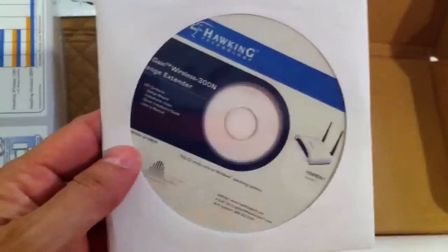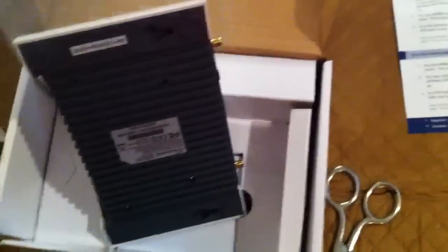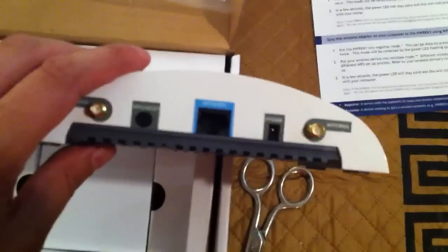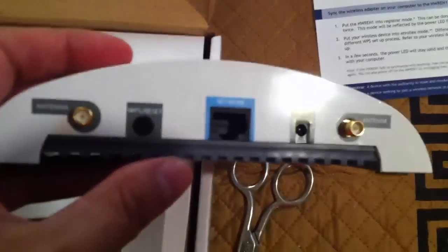There are additional setup instructions and you can use the CD or go directly to the router's page. It has dual antennas, it's fairly small, and it has a single 10/100 port in the back. So you could use this as a combination range extender and bridge — if you plug it into a computer it would give that computer internet access, giving you a dual function, which is nice.